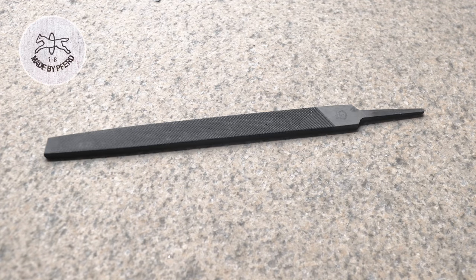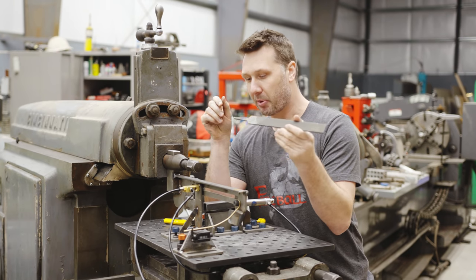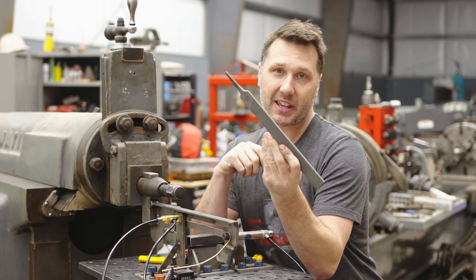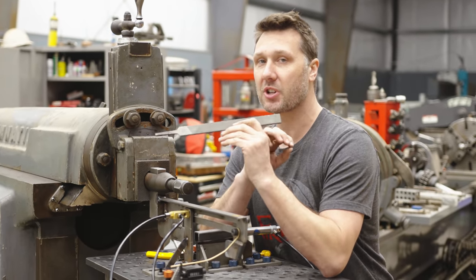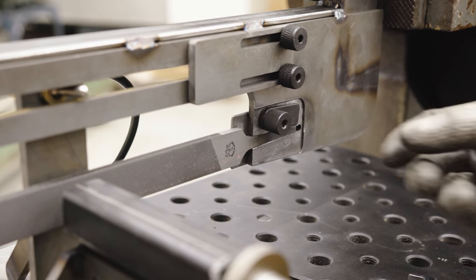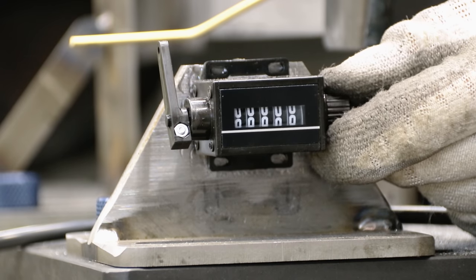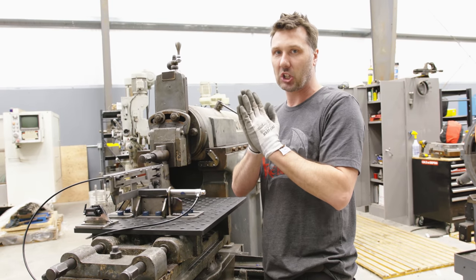For this first test I'm going to be using the coarse file, and it's going to be the control. I need to put it in the machine and dull it — I don't know how many strokes it's going to take, but whatever number we reach will be the number we use on every single file. I think we're ready to rock and roll. Everything's set up, dialed in, our counter is set to zero. Hopefully we see some file dulling — that's what we're looking for.